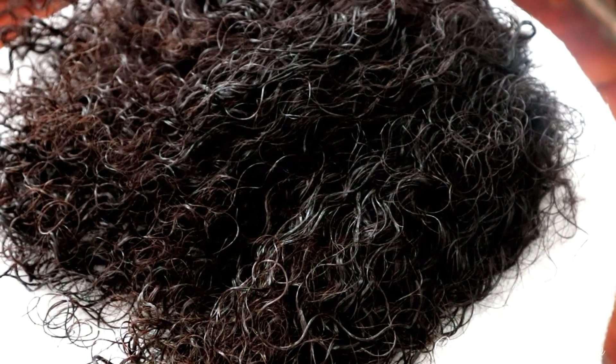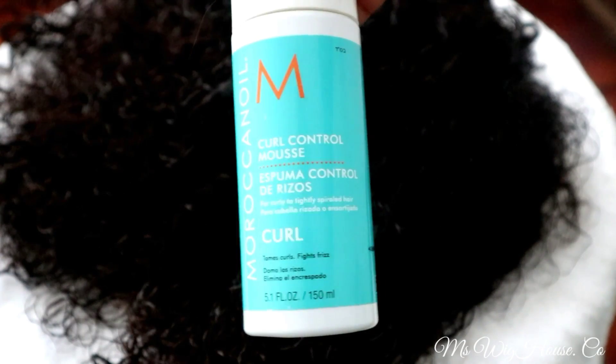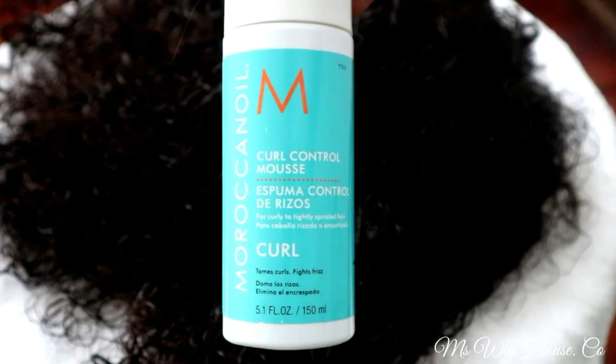Here we are — look how gorgeous these curls are looking! I'm going in with the Moroccan Oil Curl Control Mousse, which helps fight frizz and soften the hair. I didn't use conditioner here because I'll be washing the hair after the wig has been fully constructed.